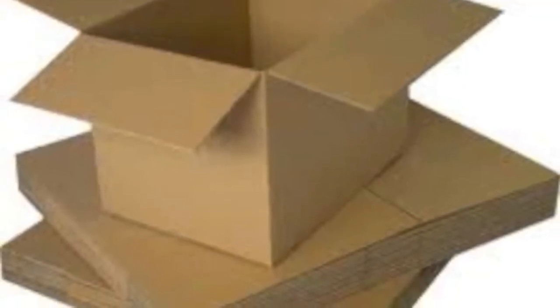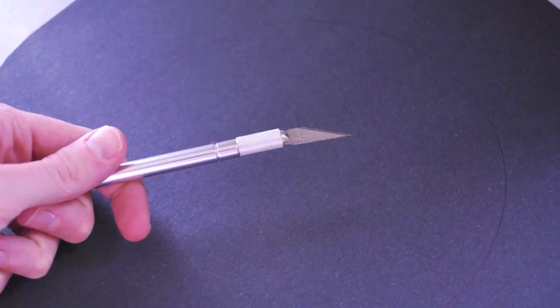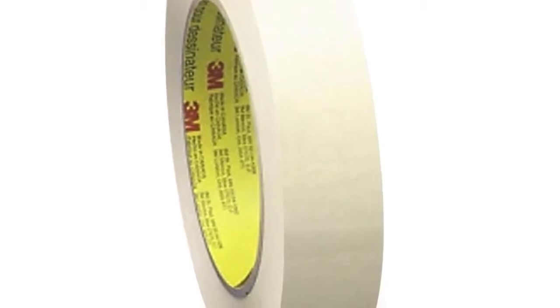The creature is constructed using cardboard boxes, Elmer's glue and only Elmer's glue, X-Acto knives for the precision cuts, and lots and lots of tape altogether through the curing process.